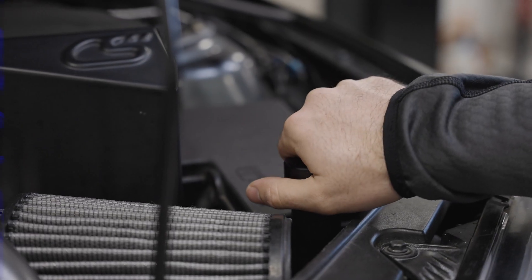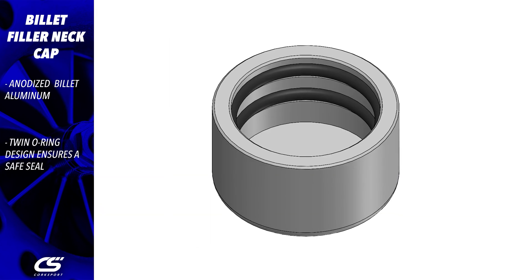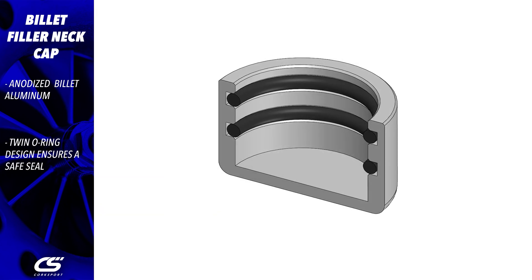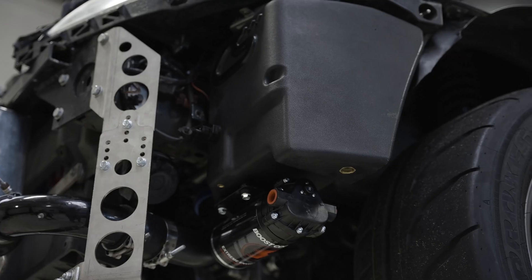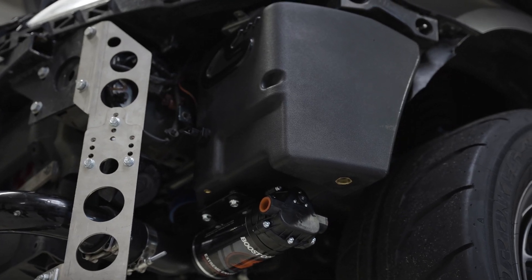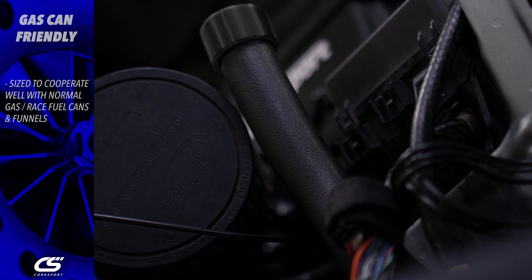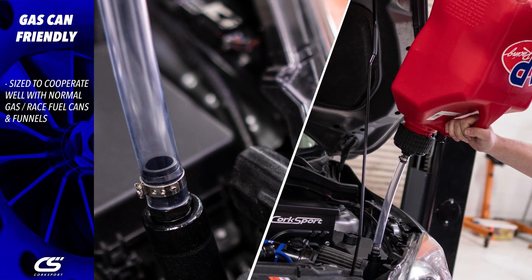We supply a machined and anodized billet aluminum cap for the filler neck. We wanted to make sure you never had an issue with leaking, so we gave it not one but two O-rings to ensure a good seal and retention on the tank. The neck of the fuel cell was designed to work within the spatial constraints of the engine bay and cooperate well with most gas cans and funnels for easy refueling.